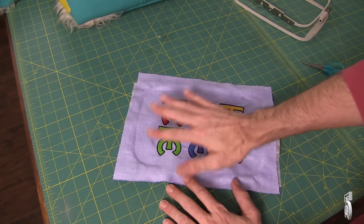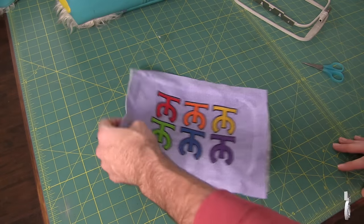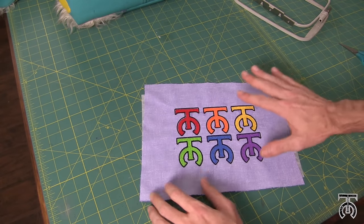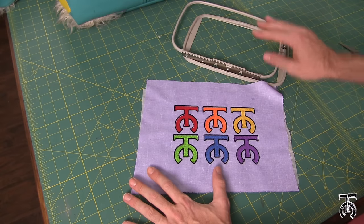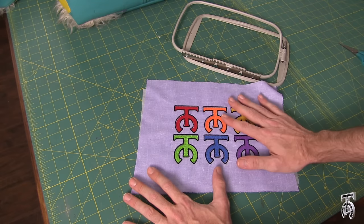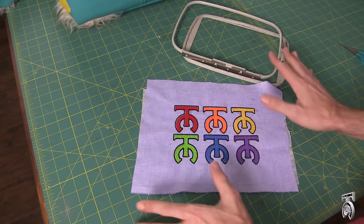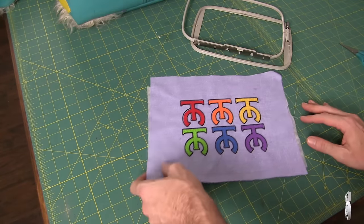Before I do anything else, I always iron my embroideries into place — that helps set the stitches and smooth out the fabric. So before I even take off my stabilizer, I'm going to iron this. Something else worth mentioning is there's no puckering or wrinkling anywhere in this fabric, which is great — that means I had proper tension in my hoop. If you notice puckering or wrinkling, that means the fabric was either too loose or too tight. It takes a little practice, especially with knit fabric. Thread is cheap, fabric is cheap, so don't worry too much.